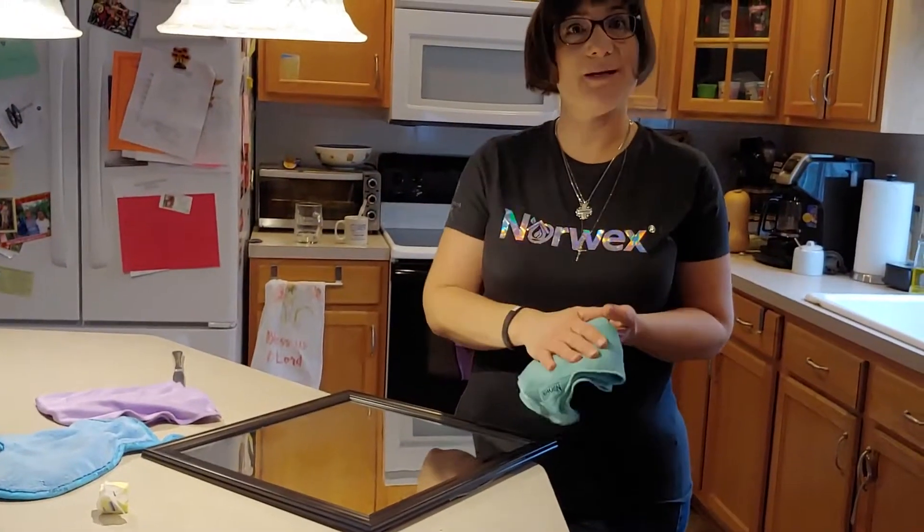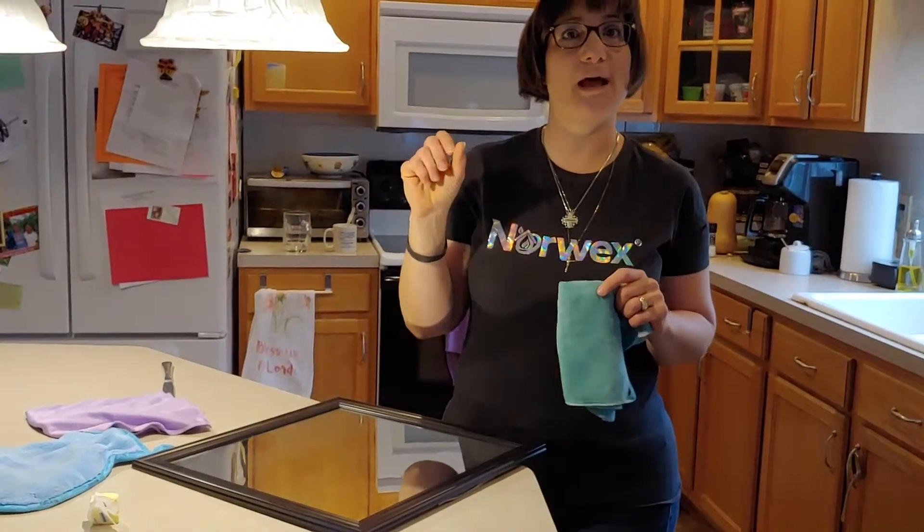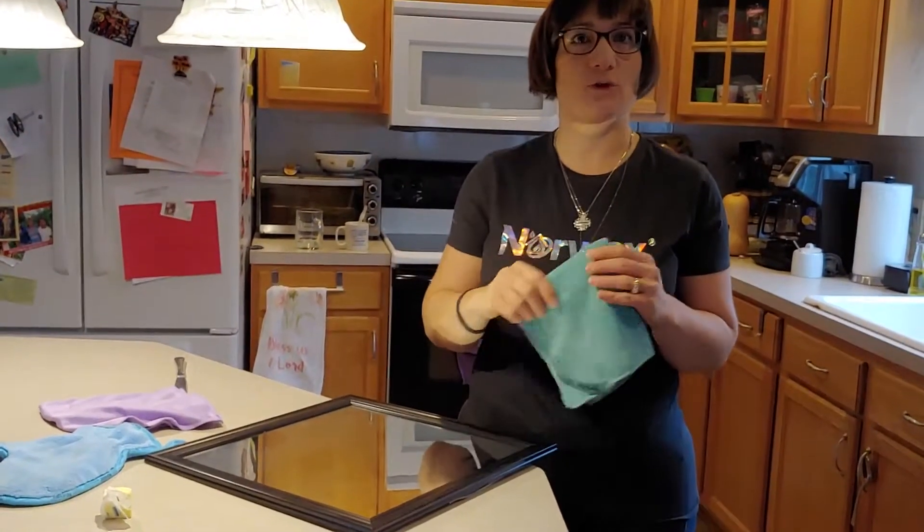I'm going to demo our three top products. They're actually sold in our household package and in the comments below I'll put the link to that package.